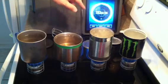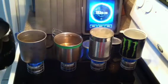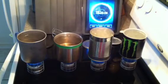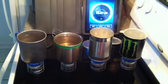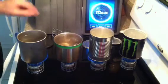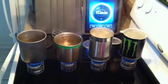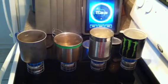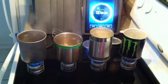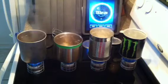Our tin can has got a hard rolling boil at just under ten and a half minutes. Our aluminum can pot comes in just after the tin can — it's got a hard rolling boil now. That's not what I expected, but that is the result. Our stainless steel GSI cup is starting to get the rolling boil at just under twelve minutes. And at thirteen and a half minutes, our titanium Snowpeak is just starting to get its rolling boil.